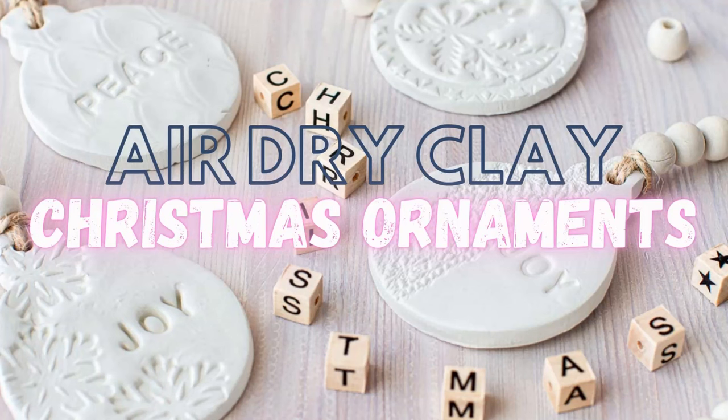Hey there, it's Jane from the blog ChalkingUpSuccess.com and today I'm making some lovely ornaments with air dry clay.